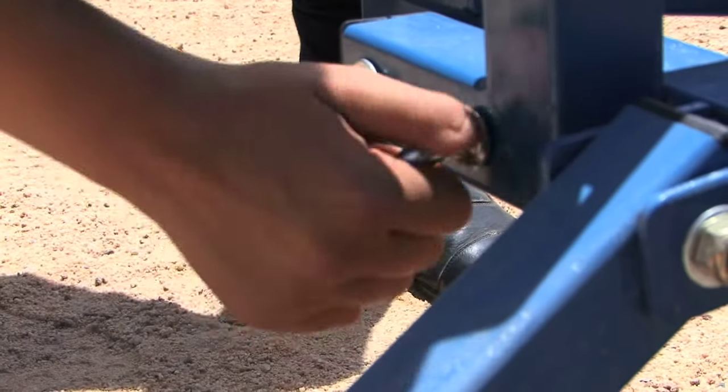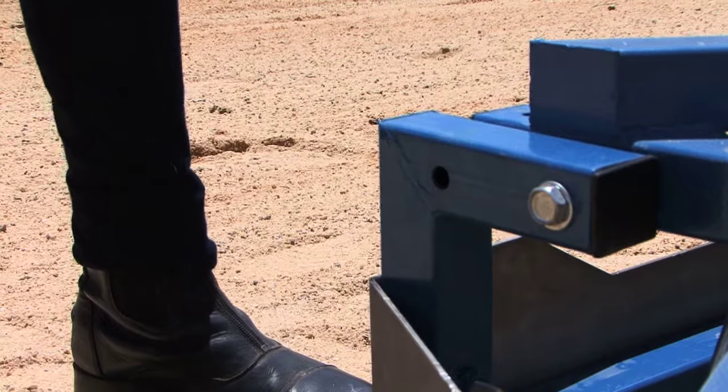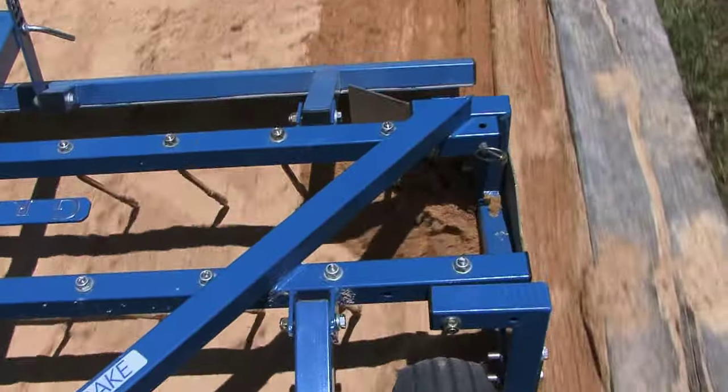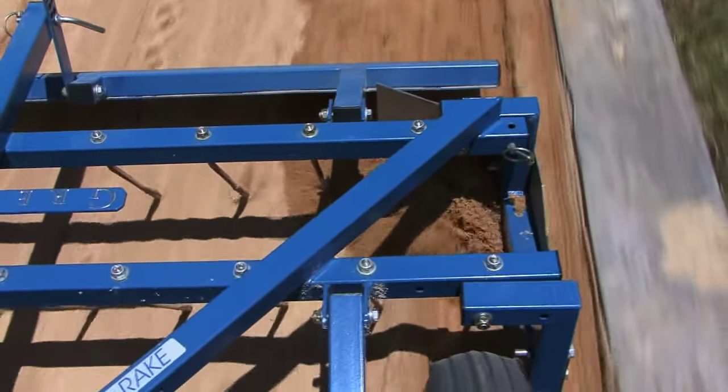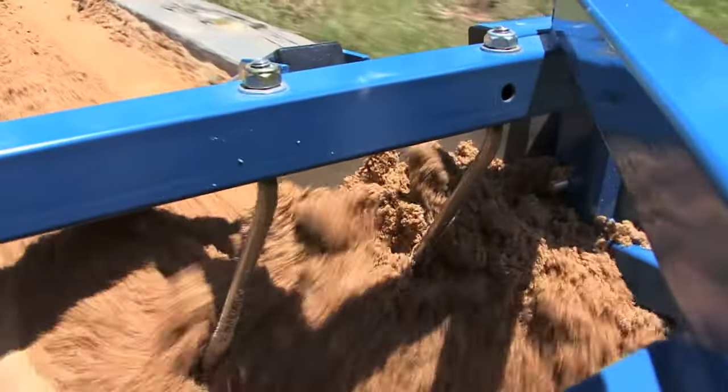The handy flip-down side grater is standard on both models and can be fitted to the left or right hand side. The adjustable steel blade eliminates edge build-up common to most arenas, saving you hours of back-breaking work pulling the topping back in from the sides of your arena.